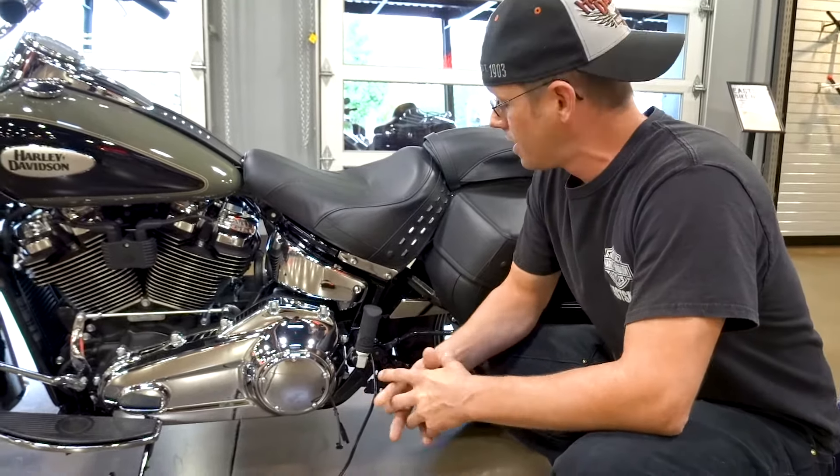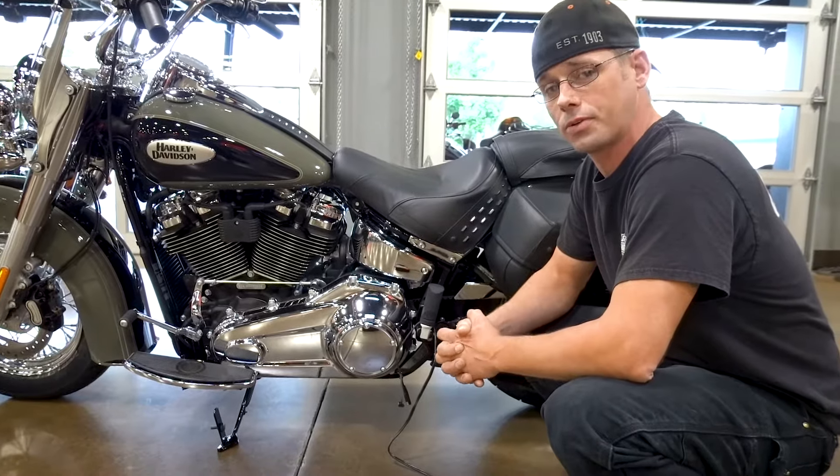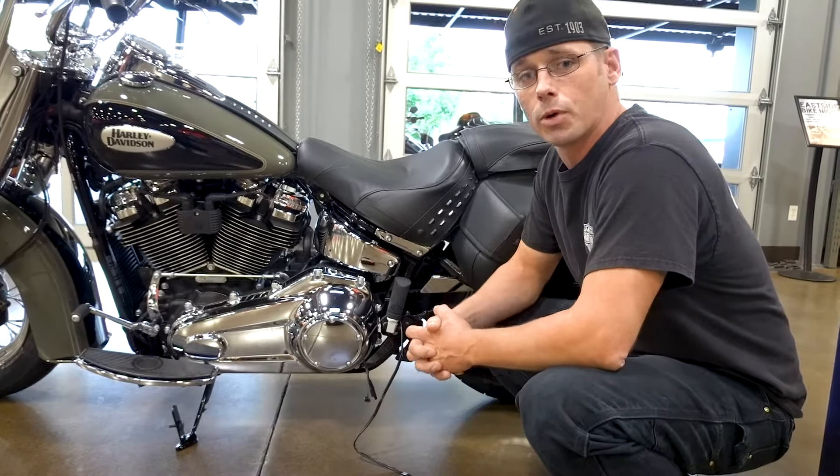What's up guys, this is Mike Reesey, the Chrome Consultant here at Eastside Harley-Davidson. I just want to do today's quick tip. Some of you guys may be getting ready to put your bikes away more often with the weather turning in the Pacific Northwest, so I want to take a quick moment to show you guys about proper winterization as far as batteries go.